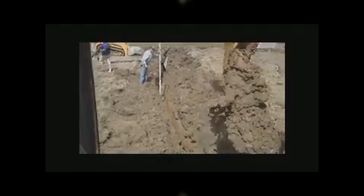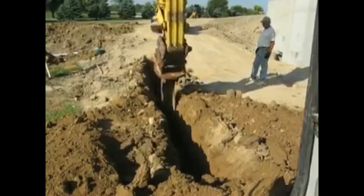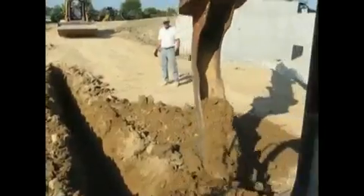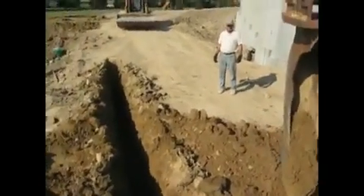Look at that coming out of there — just nothing to it. I'm going to take you down and show you how smooth and perfect this grade is. Look at the bottom of that ditch, that trench. A trencher can't even match that in any way possible. That's the bucket, that's the system.